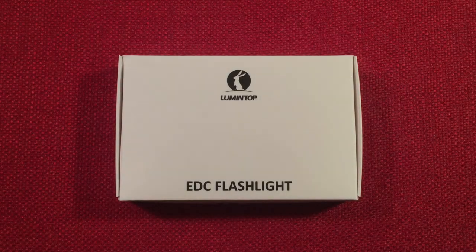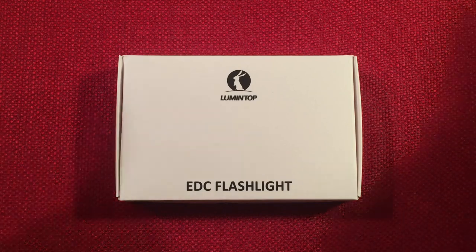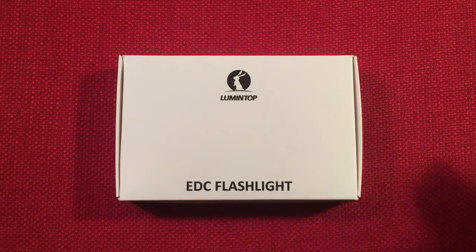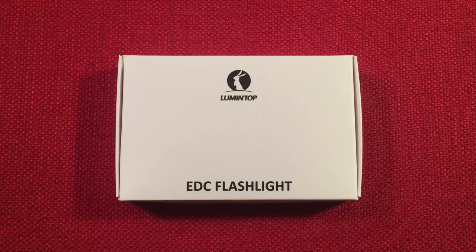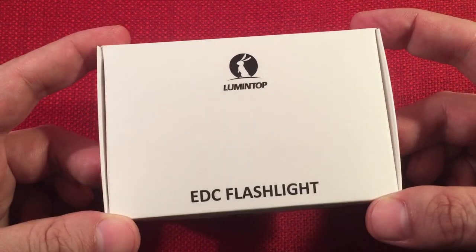Hello and welcome to Light Waves by Todderbert. If you enjoy reviews of flashlights, rechargeable lanterns, and other portable light sources, make sure to subscribe and tap the bell icon so you don't miss any of my videos. In front of us we have the Lumetop Tool AAA. This is a single AAA powered everyday carry flashlight. I got this off Amazon for $15.99 and I'm pretty impressed with it, so let's check it out.